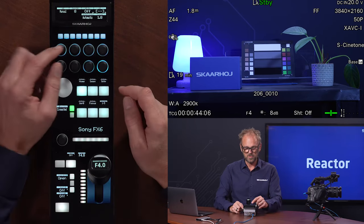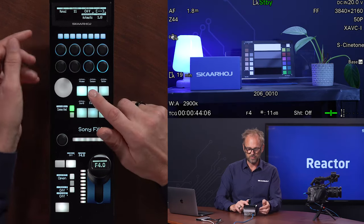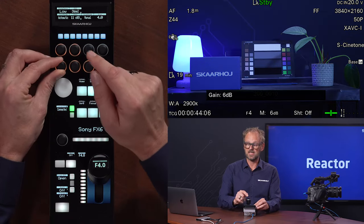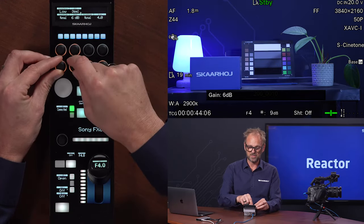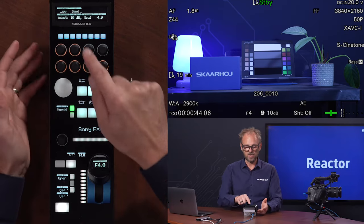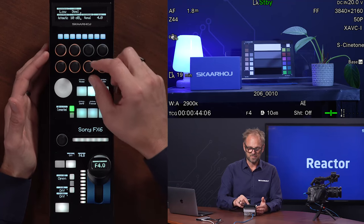Let's go back to the home screen. We have gain in dB, which is shown right here. If we go to the exposure, you can see this is because gain mode is currently in manual. In manual mode, we can adjust the gain. If I go back to automatic, it is now inaccessible and it is automatically set by the camera.